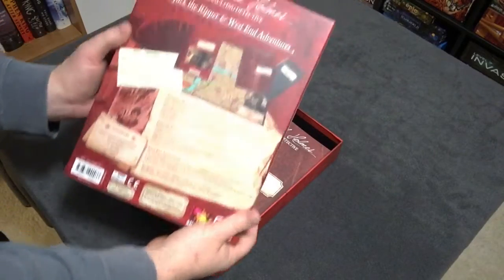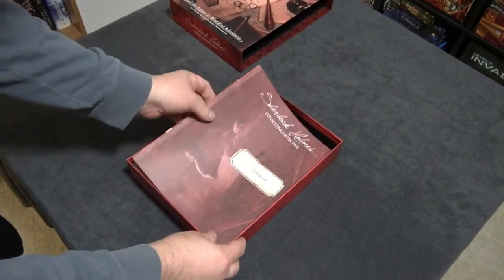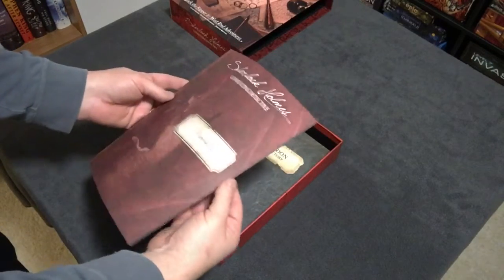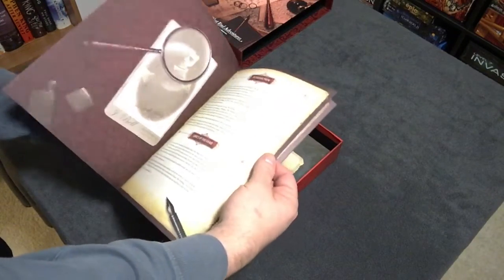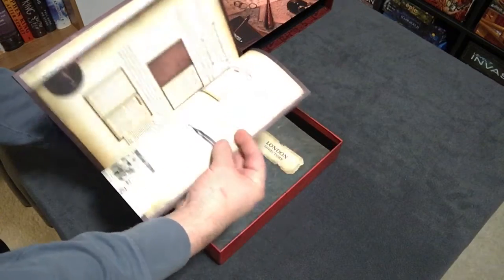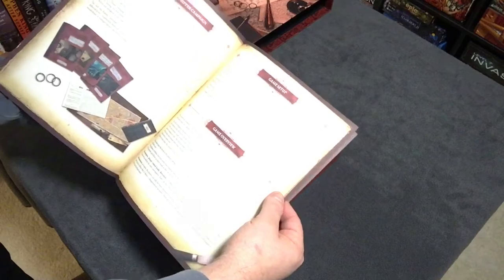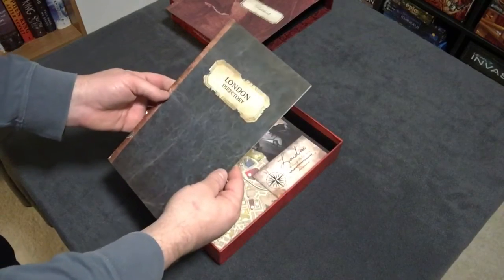Here's a look at the back of the box. You can see some of the components. Similar to the first edition of Sherlock Holmes Consulting Detective, we have a rulebook — very thin, printed on decent quality paper, not glossy but decent. It covers the introduction, object of the game, contents, list of informants, and then the case books. The Jack the Ripper campaign includes game setup, overview, scoring, and more.